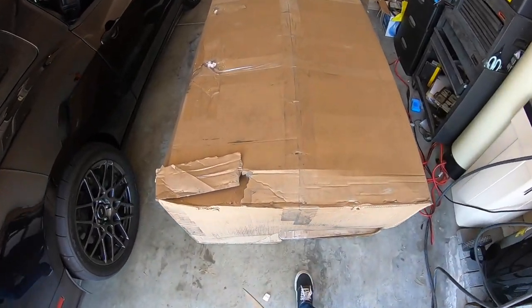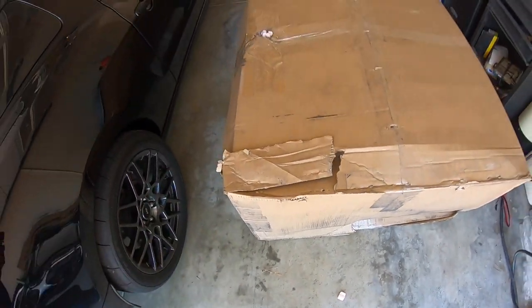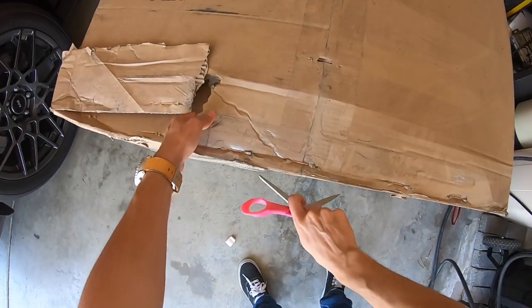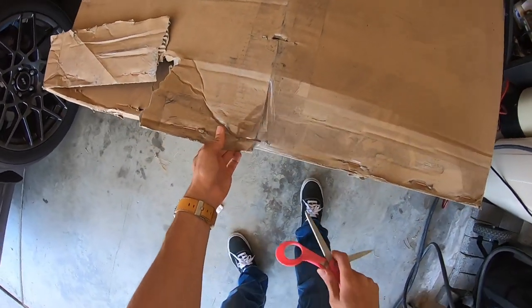We finally got the package inside the garage. Right away there's a lot of duct tape, so hopefully nothing is damaged inside because I waited way too long for this. Let me go ahead and open this up and tell you guys the reasoning on why I got this.